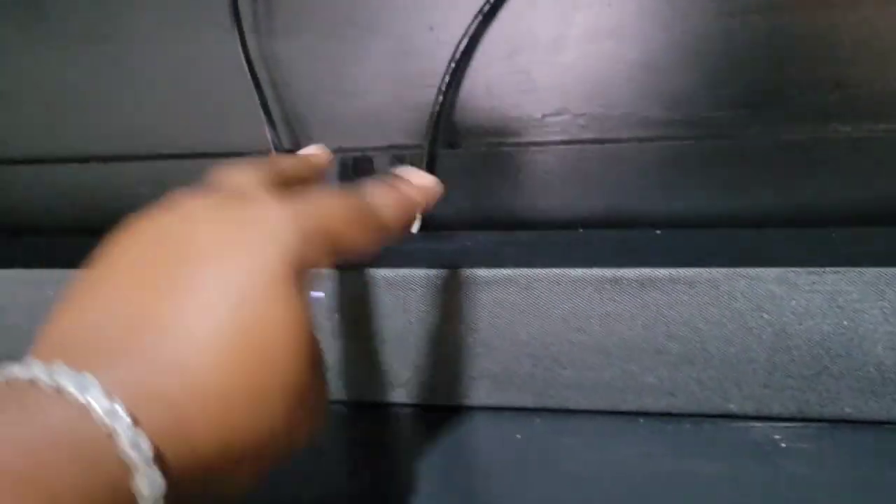I'm going to have to get a separate bracket to hang the sound bar up off of the mantle, and then those two cords can go away.